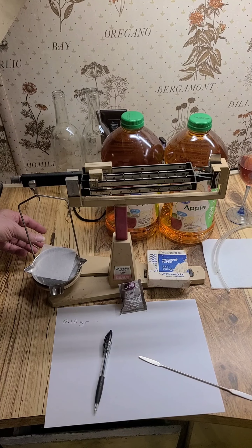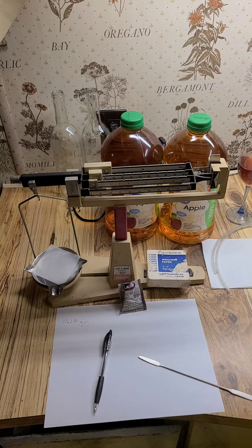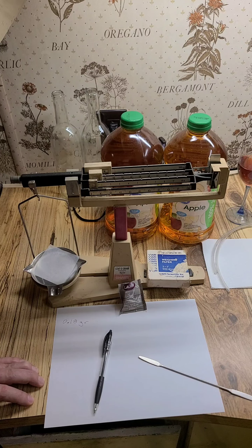A comment from a viewer said I need way more yeast than I'm using, and my gut feeling was nah, I'm doing just fine. But I didn't have the data to back it up. So here's an experiment.